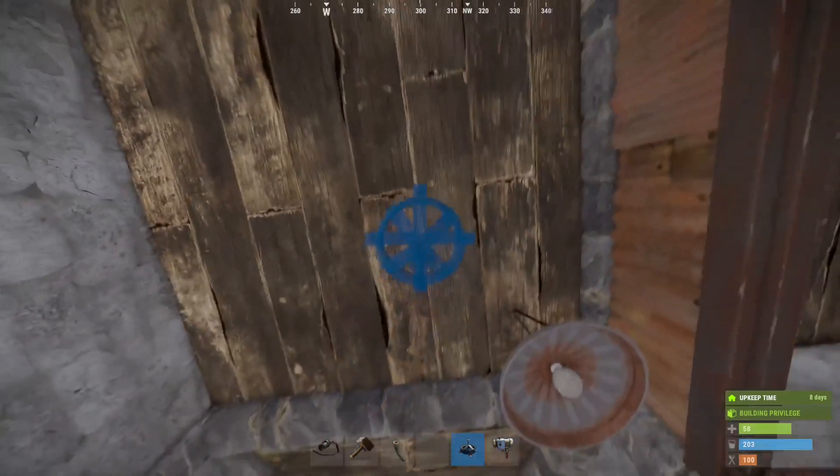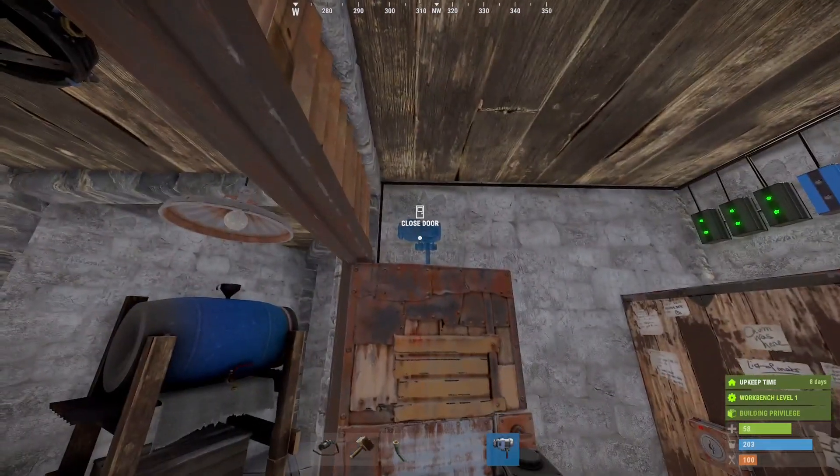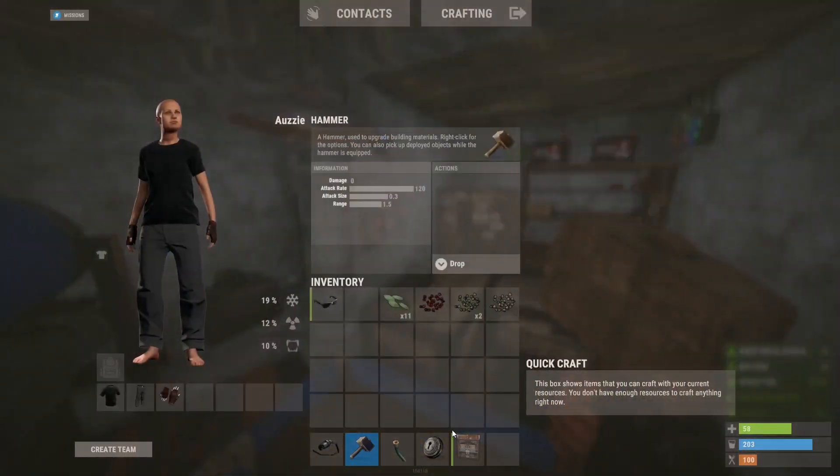I'm then going to add a sprinkler above the planters. And because I already know we're going to be going against gravity, I'm going to put this pump here in our electrical room. I'm also going to remove this door because it'll give us a little bit more room just for the sake of this video.